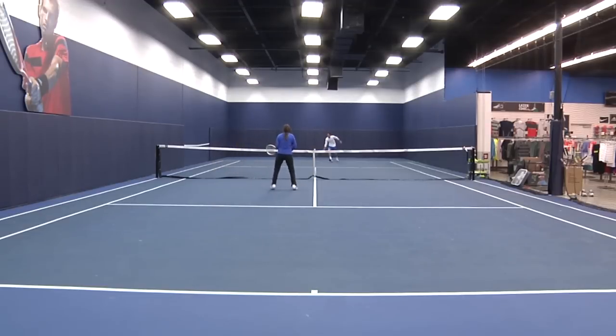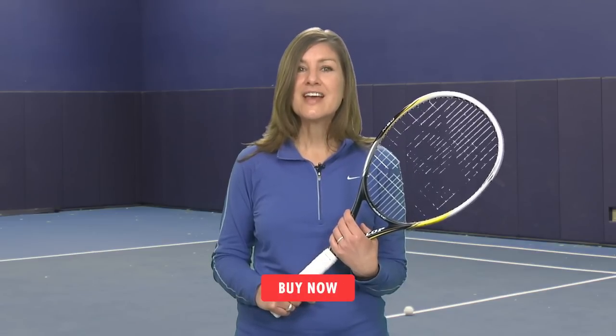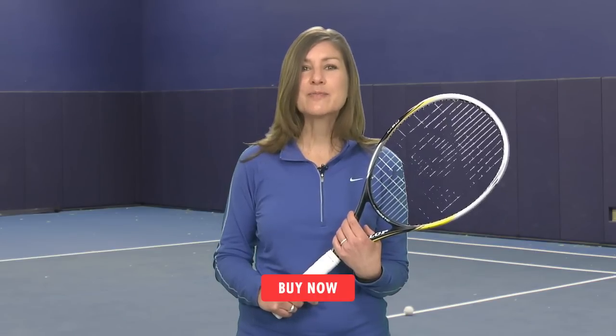Well that does it for us today. Be sure to follow us on Facebook and Twitter and subscribe to our YouTube channel so you know when we post new content. Thanks for watching and stay tuned for all the latest racket reviews from Tennis Express.